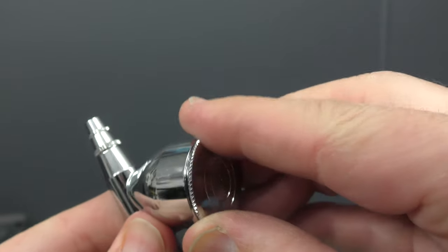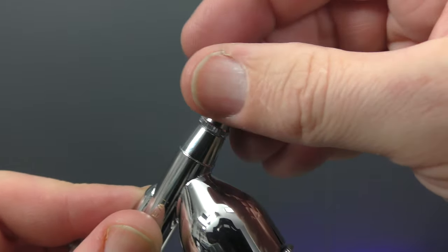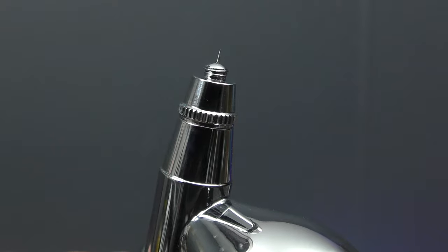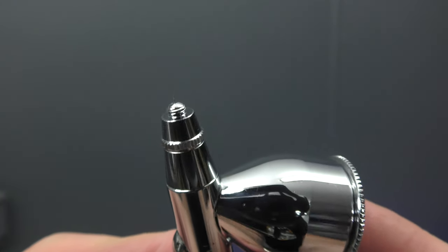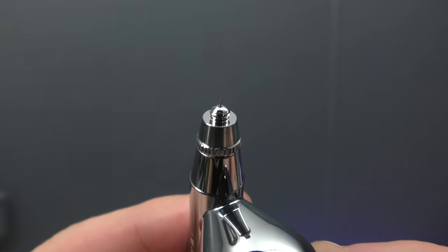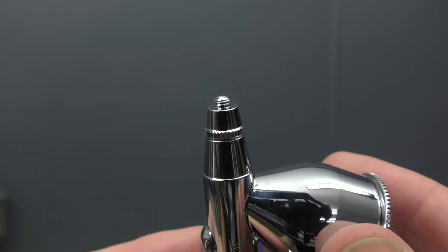You'll also notice the breather hole in the top of the lid — that needs to stay clear. If it blocks up you'll have trouble with intermittent spray. Removing the air cap exposes the needle. This is a 0.3mm needle — you can see how fine that is. It will handle fine detail as well as general broad spraying.